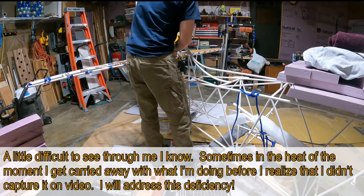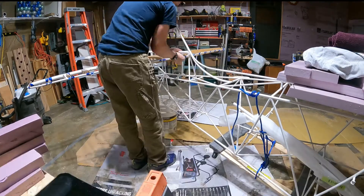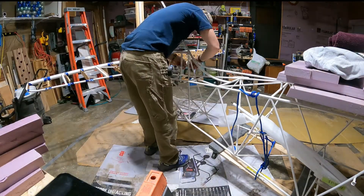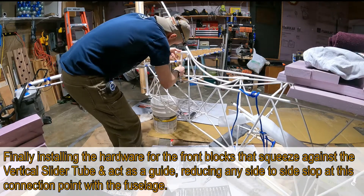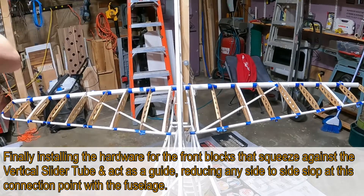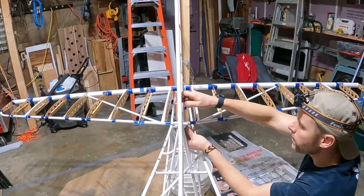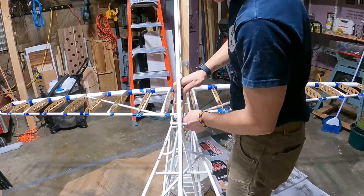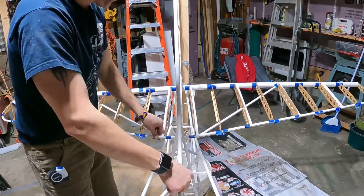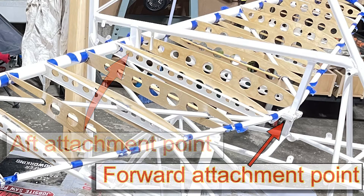It's a little difficult to see through me, I know. Sometimes in the heat of the moment I get carried away with what I'm doing before I realize that I didn't capture it on video, so I will address this deficiency in the future. Finally installing the hardware for the front blocks that squeeze against the vertical slider tube and act as a guide, reducing any side-to-side slop at this connection point with the fuselage. There's the aft attachment point and the forward attachment point, which technically isn't really an attachment — it's just basically a guide.